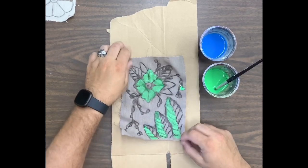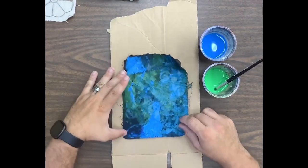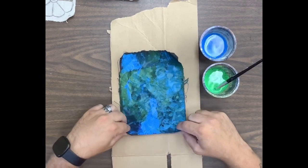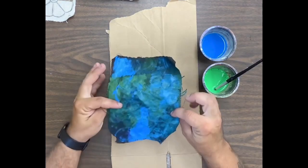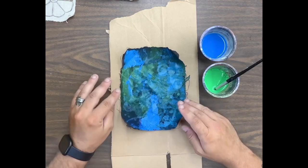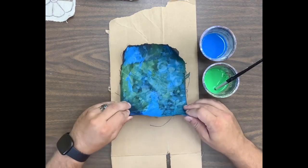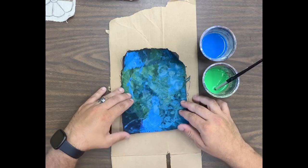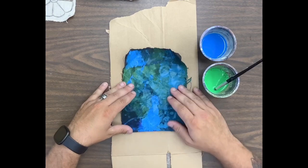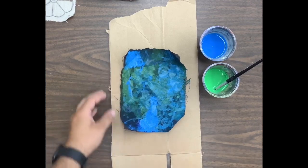I have one that is painted already — you can see this example. This is one I did on black fabric just to see how that would turn out. Once your paint is completely dry — we'll have to break this project up in stages — you're going to soak it in warm water for about 10 minutes, then come back and rinse it out.